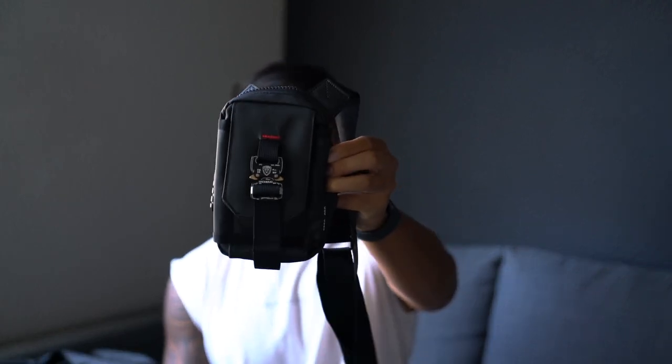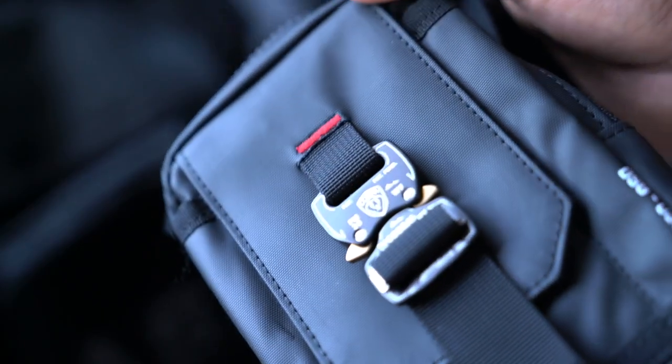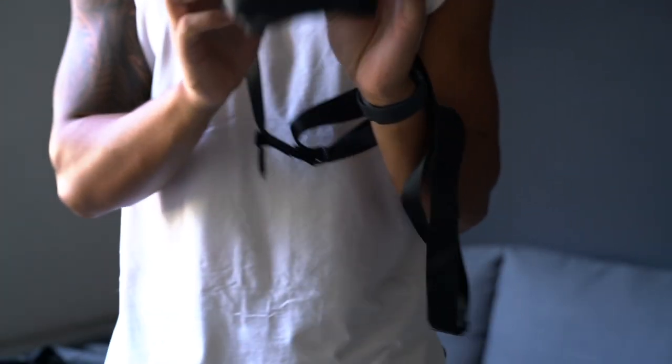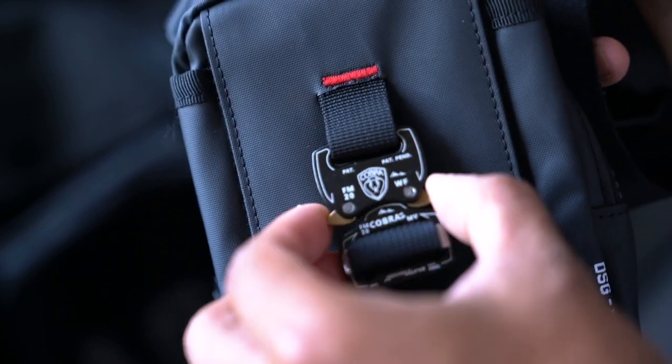If you've been keeping up with this channel, you'll know I'm a sucker for everyday carry bags. I got the ivory cream one, I have the MOLLE crossbody for the gym — pretty much a no-brainer going with this one. It's different, and on top of that the girlfriend liked it too. Construction-wise, it's waterproof nylon on the outside to protect your gear inside — highly durable. What stands out right off the bat is that Cobra buckle front and center. Such a good look for a bag like this.